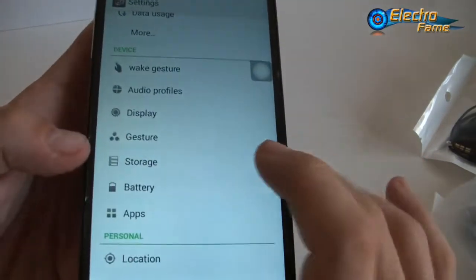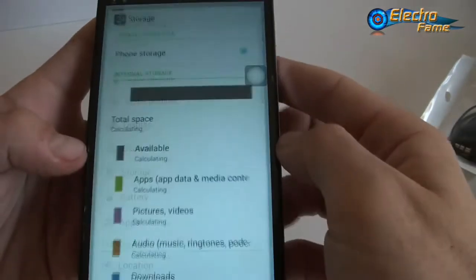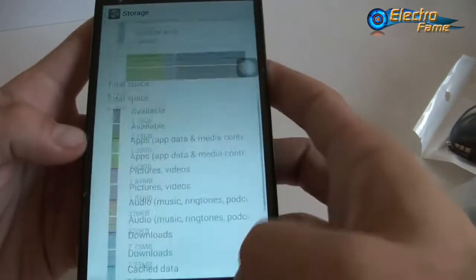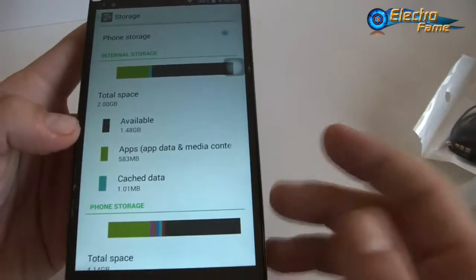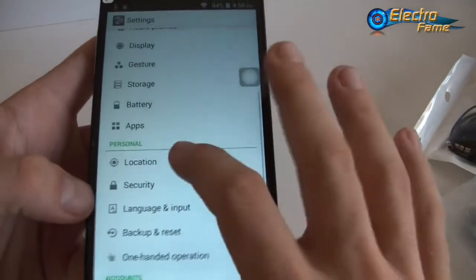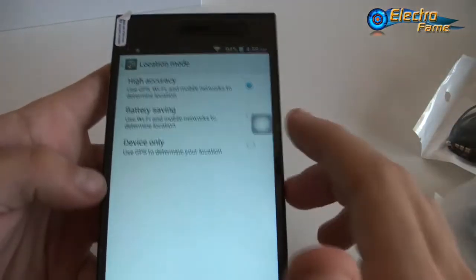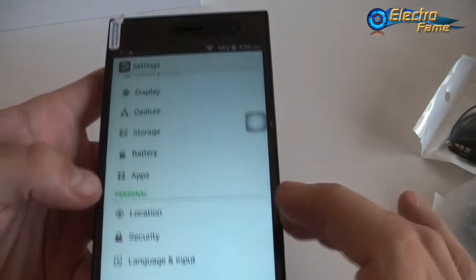We have the storage — 8 gigabytes as mentioned before. Less is available now because we've installed a lot of different applications for this review. Battery is 2200 mAh as mentioned. For location, the GPS is set to high accuracy mode. And languages and inputs — we have a lot of different languages; you'll probably find yours as the list is very long.